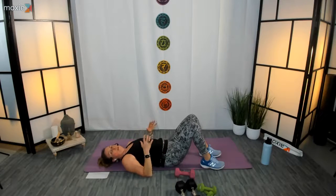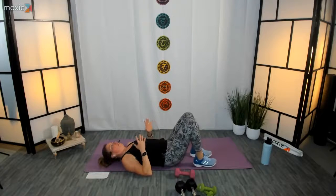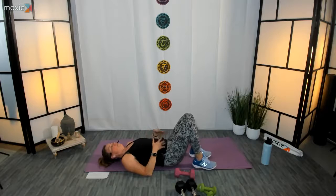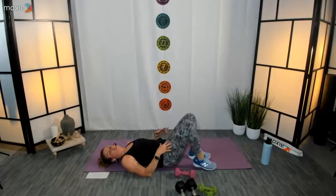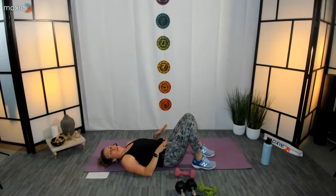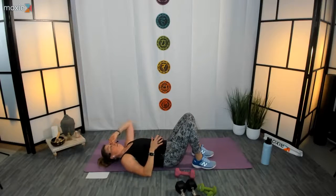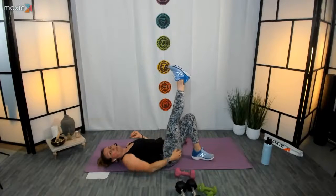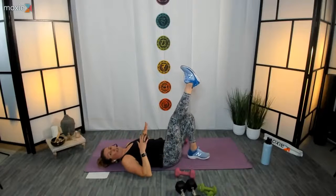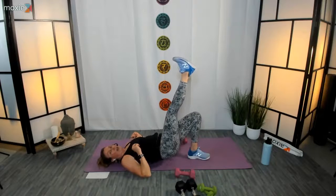Now we're going to do some bridges — single-leg bridges. If you don't feel stable through your pelvis and singling one leg up doesn't feel supported, just do regular bridges. Make sure your feet feel grounded to the earth. I'm going to lift my right leg up — you can bend your knee if that feels better, especially if hamstrings are a little tight. Draw your heels in a little closer towards your glute, flex that leg, and lift — and lower.